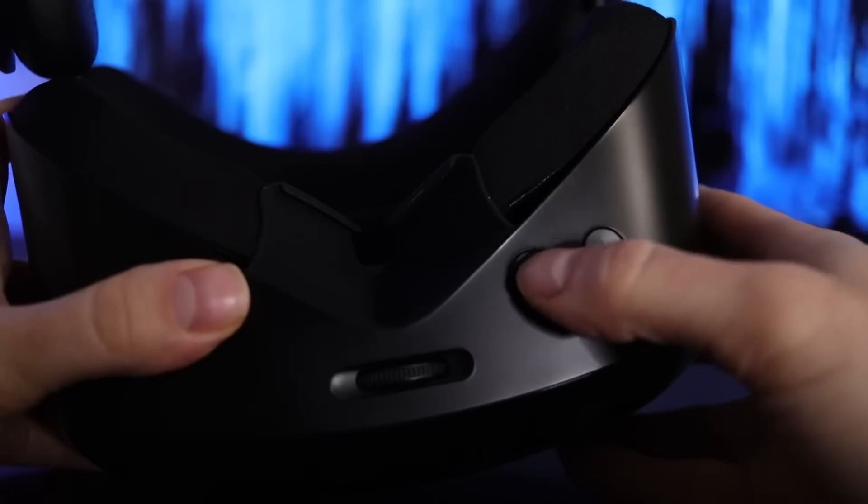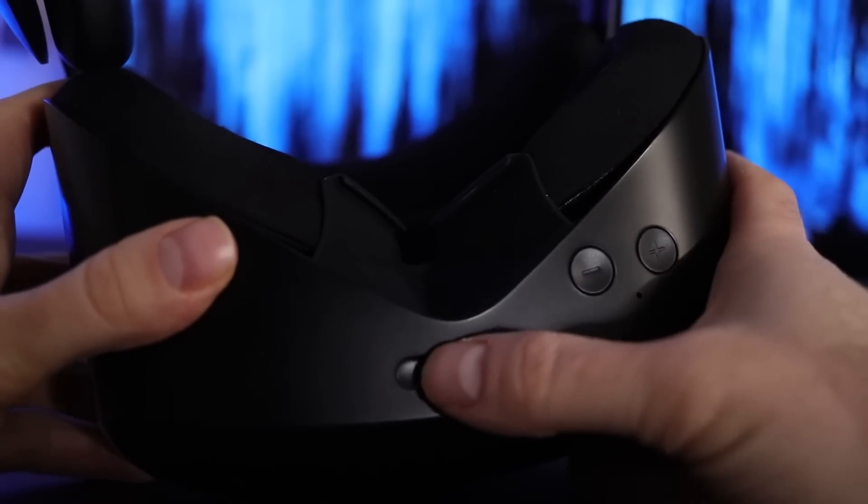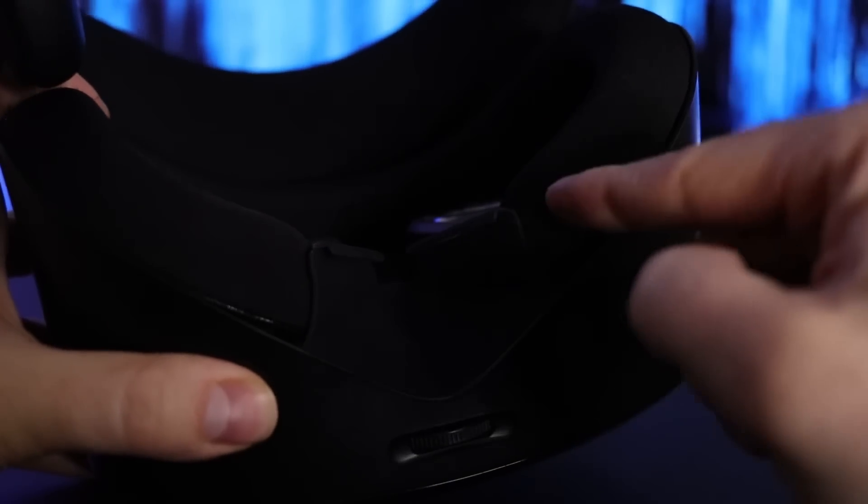At the bottom there is an IPD adjustment wheel to account for the distance between your eyes. I have a low IPD of 59 millimeters and it works perfectly well.